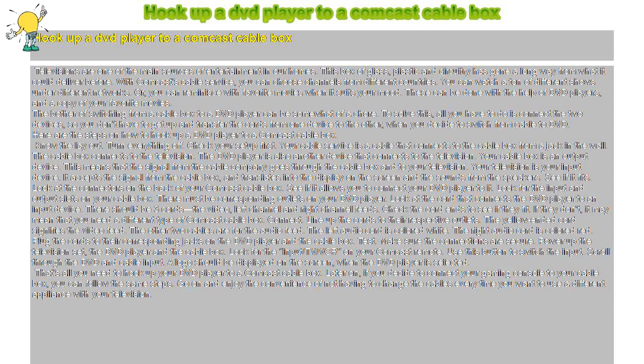The bother of switching from a cable box to a DVD player can be somewhat of a chore. To solve this, all you have to do is connect the two devices, so you don't have to get up and transfer the cords from one device to the other when you decide to switch from cable to DVD. Here are the steps on how to hook up a DVD player to a Comcast cable box.